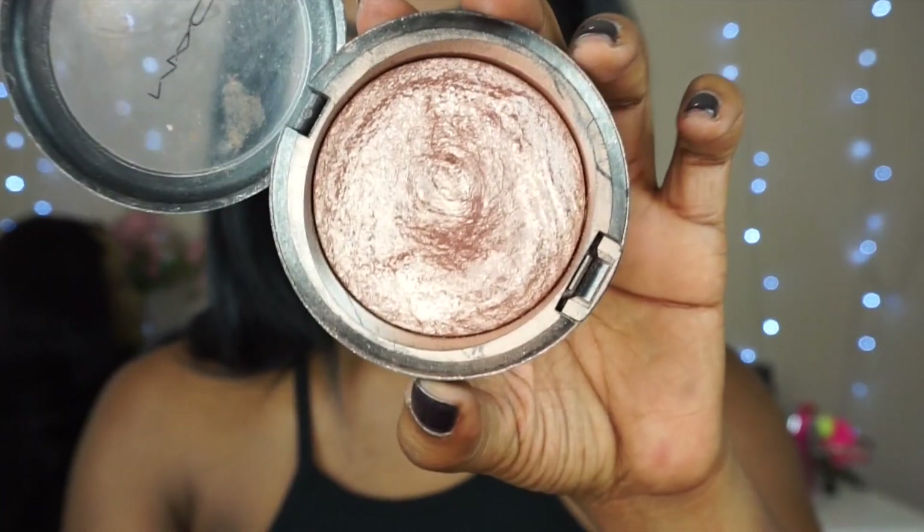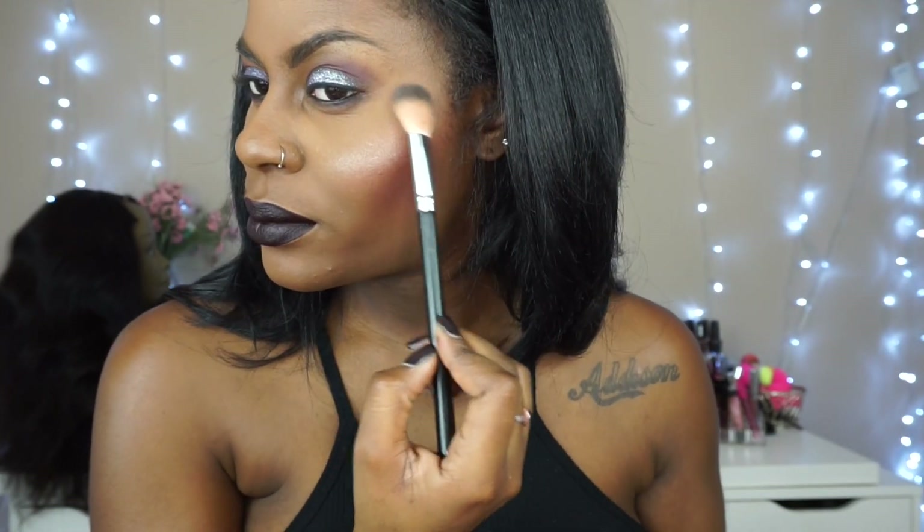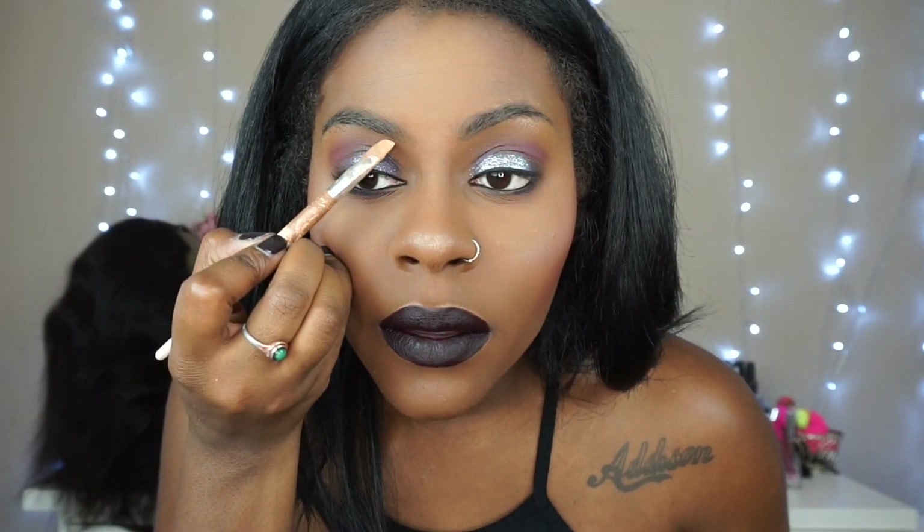Next is the Superb Highlighter from MAC, just to add a little glow. I'm also going to go back under my brows with the LA Pro Concealer in Toffee to give them just a little bit more highlight.